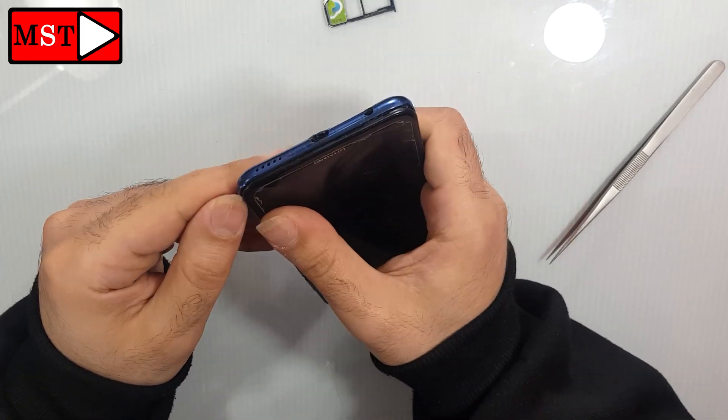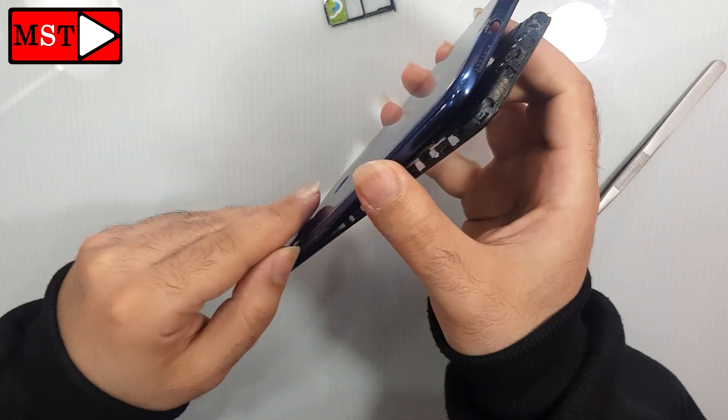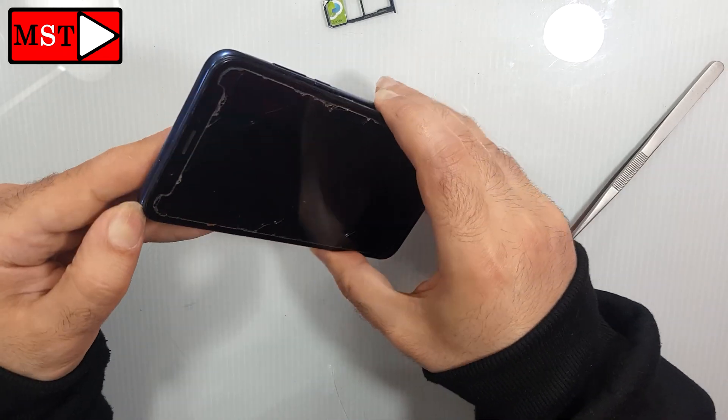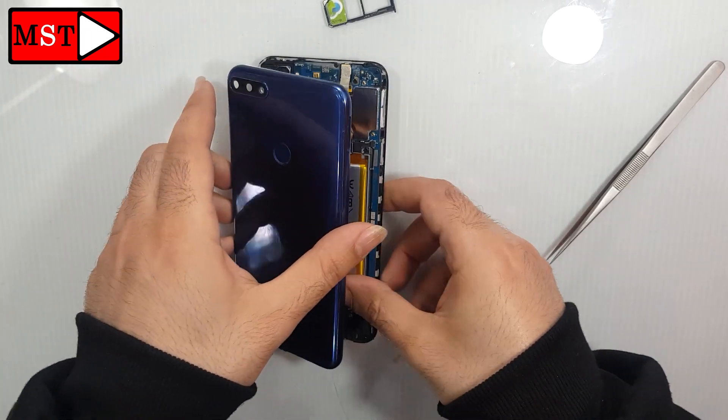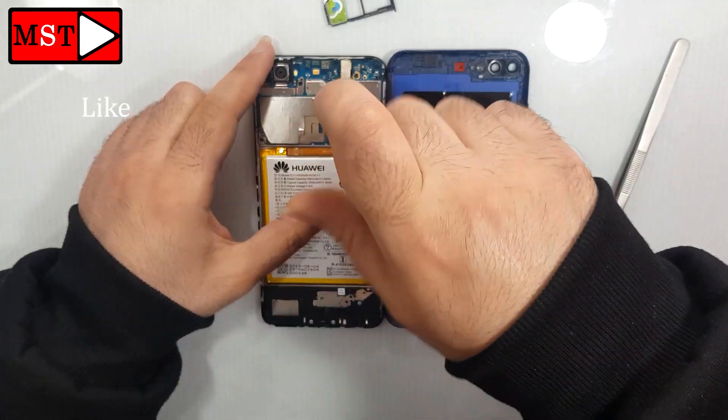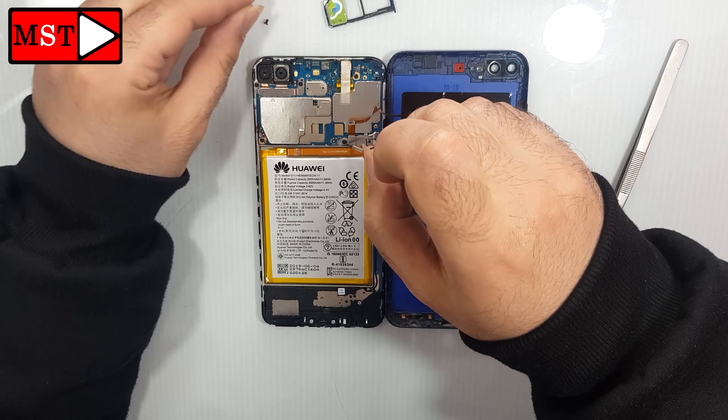Don't pull the plastic frame too much — there is a fingerprint flex cable; you don't need to damage it or cut it. Just watch how I do it. Remove the screws to unblock the battery; there are two screws.